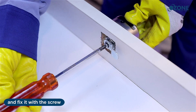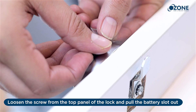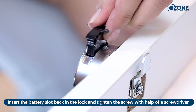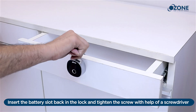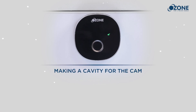Inserting the battery: loosen the screw from the top panel of the lock and pull the battery slot out. Now insert a 3-volt CR2450 button cell. Insert the battery slot back in, lock, and tighten the screw with the help of a screwdriver. Always use a high-quality 3-volt CR2450 button cell for better performance.